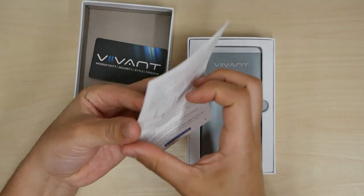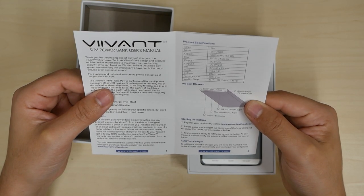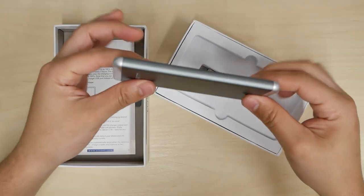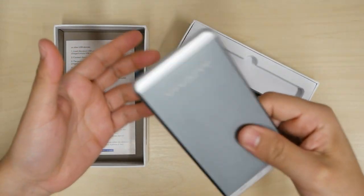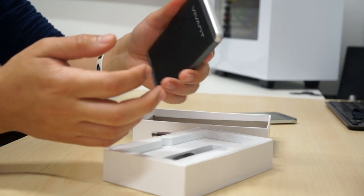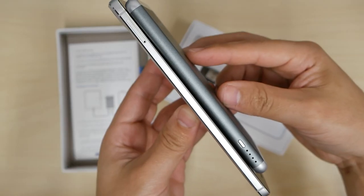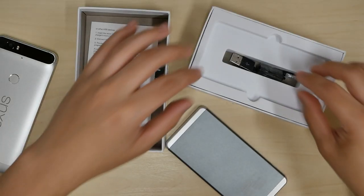The manual lets you know that input is 5 volts max 2 amps, lithium power, and you can charge two devices at once. Look at it — oh yeah, this thing feels solid, has a nice weight to it. This definitely feels like you're holding a 4.5 inch screen in your hand. My Nexus is a 5.7 inch screen and a little bit thinner, but it doesn't have a 5,000 milliamp hour battery.